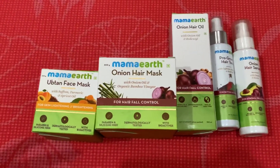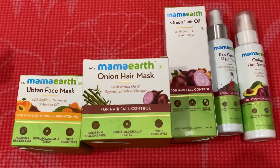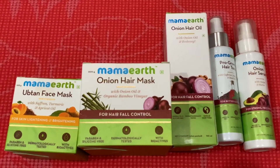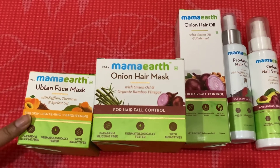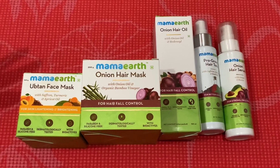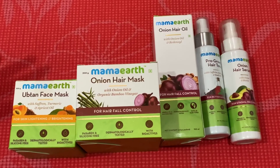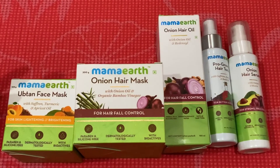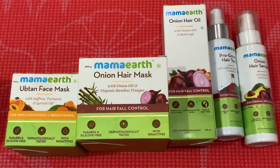It's not the cheapest range, of course, but the quantity is good value. The oil will last me at least two months, the serums about two months each, the onion hair mask probably a month, and the ubtan face mask about the same. These are the products — it's not necessary unless you're facing problems, but as a general hair care or skincare routine you can go with Mamaearth with confidence. I'm not doing a sponsored video, though it probably sounds like one because I really like Mamaearth.